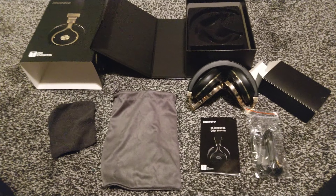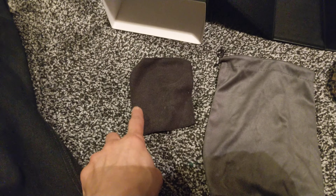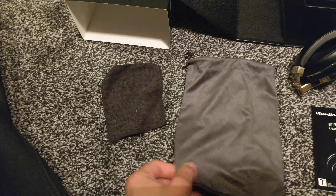So now we have the box open and it looks very professional inside — well-made box and really good looking. We've got a microfiber cloth that comes with it, and a nice velvet bag which you can carry your headphones in.